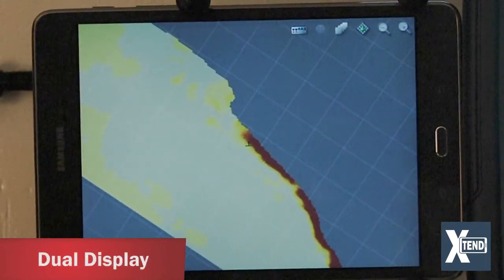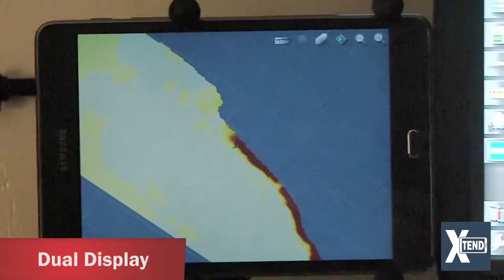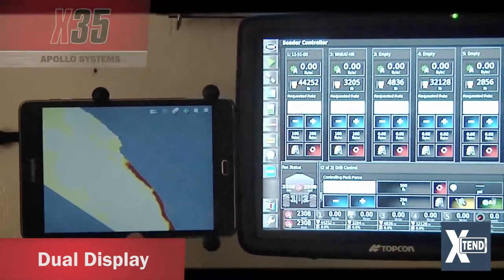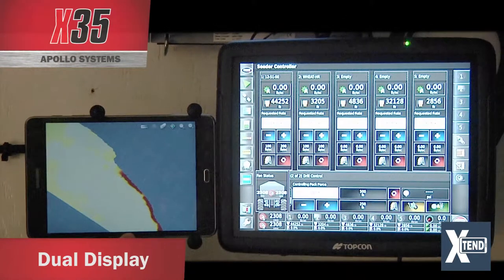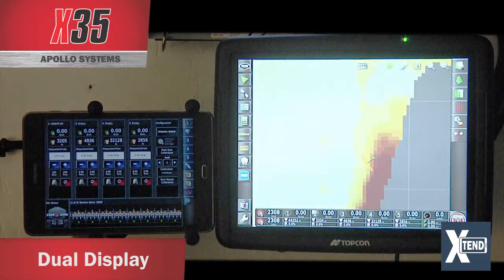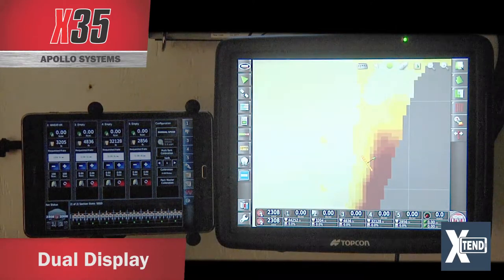You can run the X35 and the tablet simultaneously. You can be looking at your seed rate controller on the X35 while viewing the guidance screen on the tablet, or switch to the seed rate controller on the tablet. And if you open guidance on the X35, you can customize it to view whichever way you want.